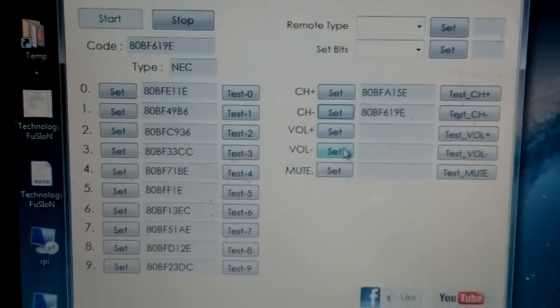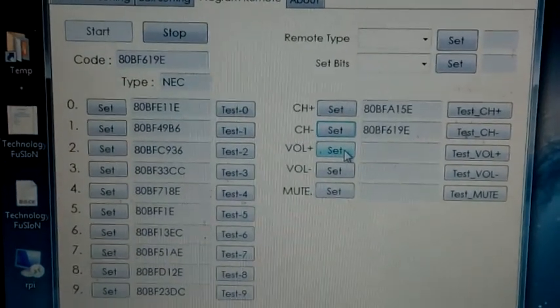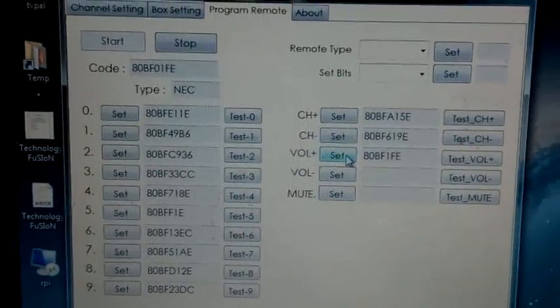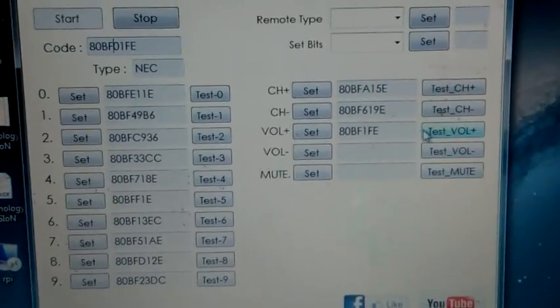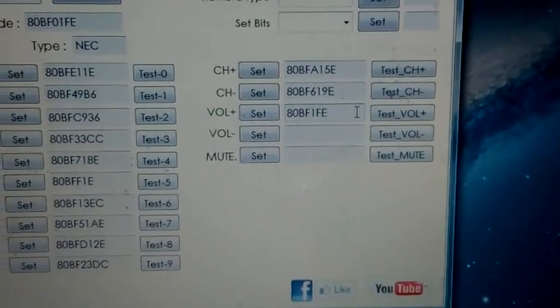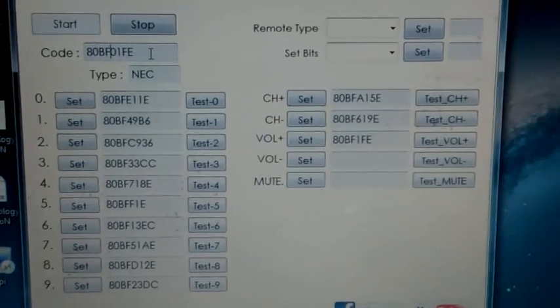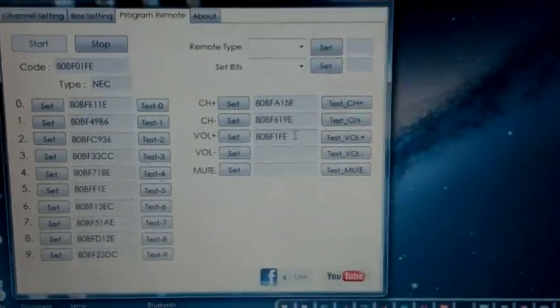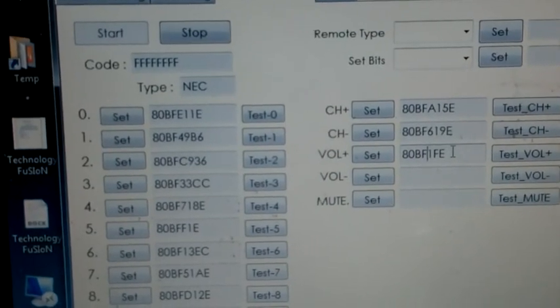Now volume plus — press volume plus, press again for a short time. Set volume plus. Note: zeros are missing at positions one, two, three, and four — you can see it between B and F, and between F and one at the fourth position. Nothing to worry about, it will be fine. Now volume minus — press volume minus. If you get FFF, press again for a short time and set volume minus.